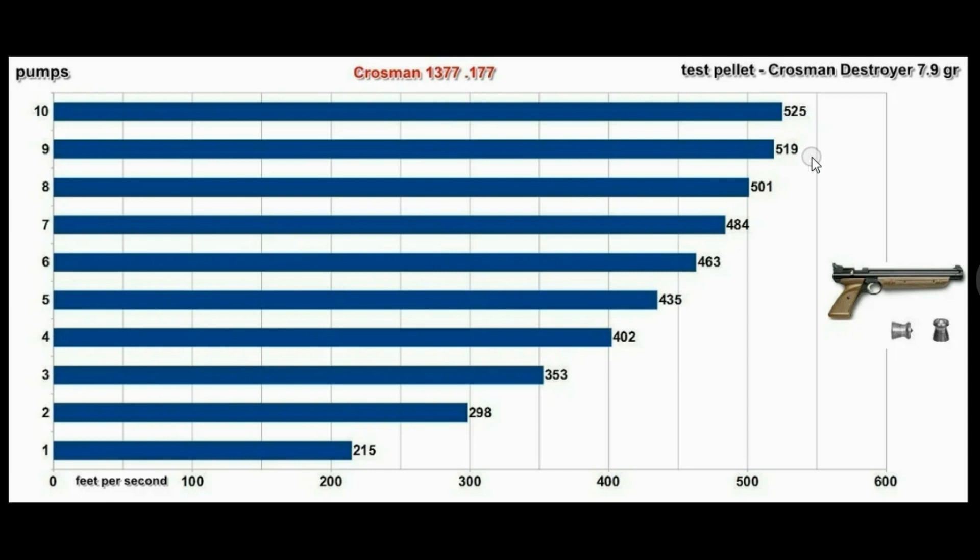I just thought I'd put that out there so you understand how this factory 1377 works with the pump — you don't have to pump it 10 times. You could probably just go 8 if you want to save your arm. If you want to go 10, go for it. But like I said, you go any higher than that, you're really not getting anywhere with this pistol. Thanks for watching.